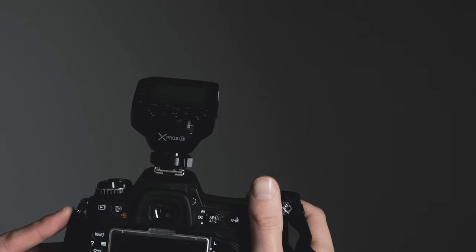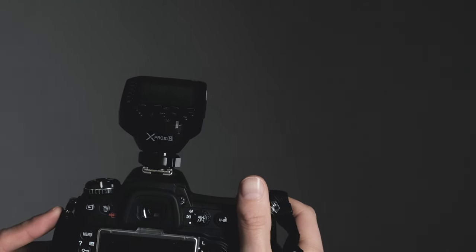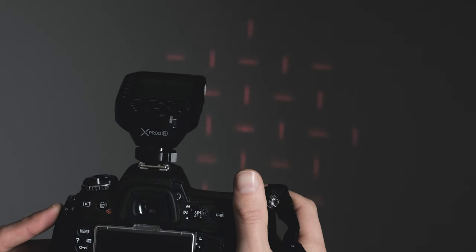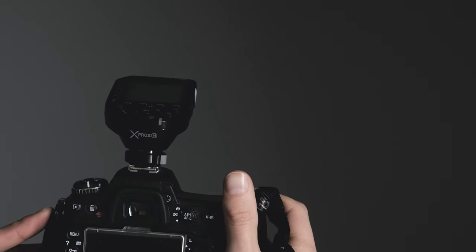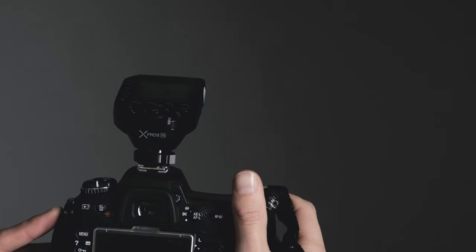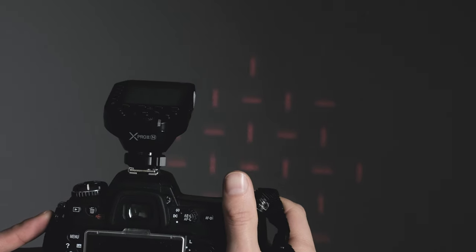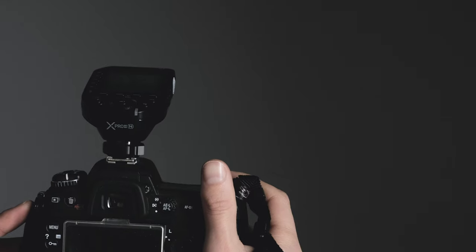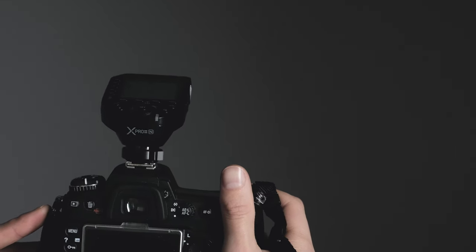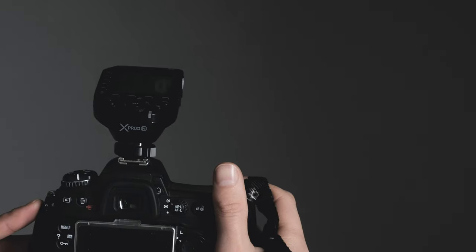With the controller mounted on camera and the focus assist enabled, you can see it projects a pattern onto the subject to help grab focus in difficult low-light situations. If you're at a wedding or don't want it projecting on someone's face, just flip that switch off on the side.